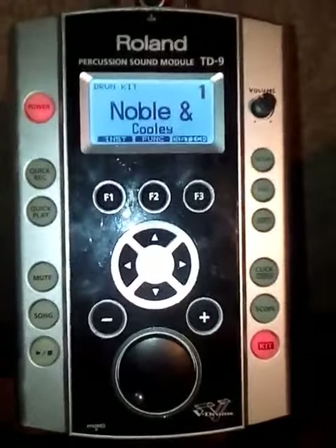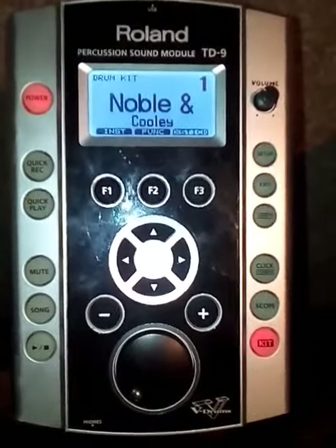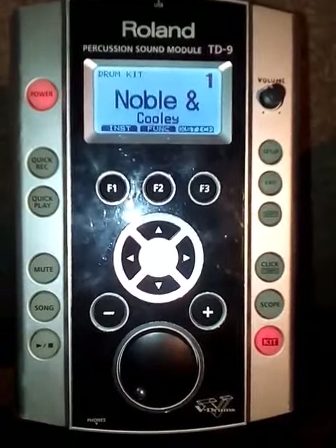Today I'm going to share with you a quick tip on how to load your V-Expressions drum kits.